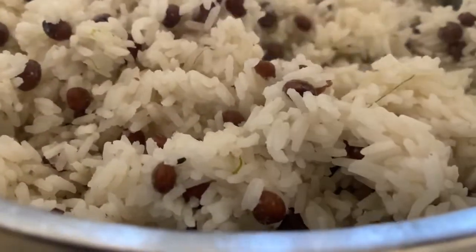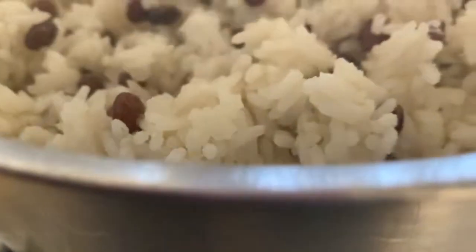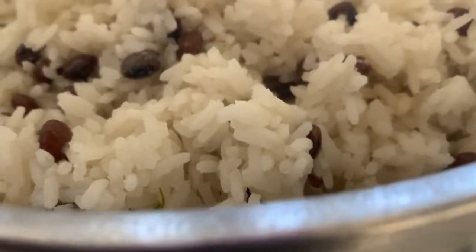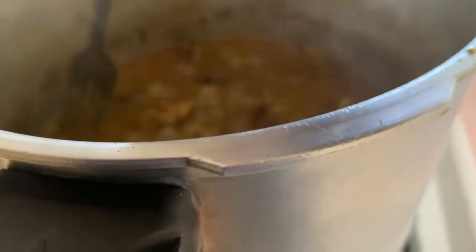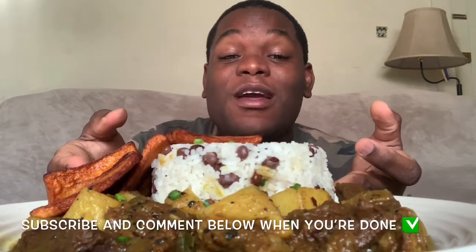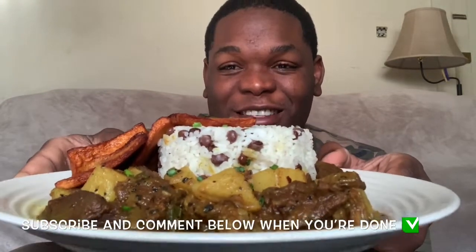Our rice is now done and we're just waiting on our beef to finish simmering. We're going to fry a few pieces of plantain off camera — I already have a video on making plantains so go check that out. Our beef is done — look, the fork just sticks right in, nice and tender. Our potatoes are tender and the gravy simmered nicely. We're ready to eat! Hey guys, as you can see from our plate we're eating some delicious curried beef, rice and gungo, and some sweet plantains.